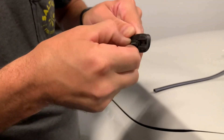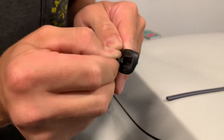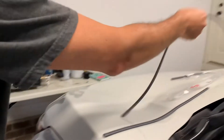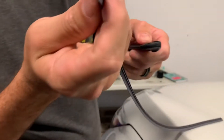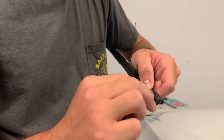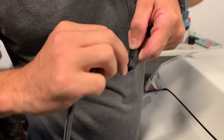Then just kind of push it down until it passes that little gap, and then you can pull it up and out. Grab your new one — it's got like a T that goes in the gap right there. Kind of get it started.